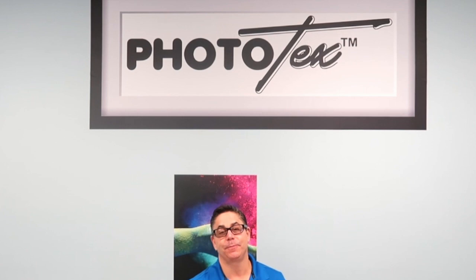Hello, I'm Walter Gerlach Jr., President of the Phototex Group. Today I quickly want to show you our opaque block out. This is mainly used when you're wallpapering to do multiple panels and going to be overlapping so you don't see the seams.